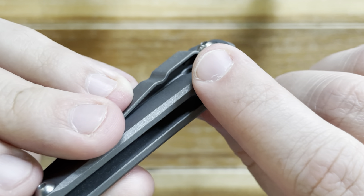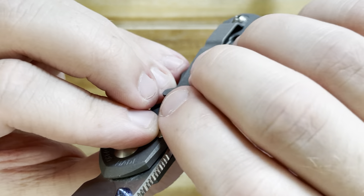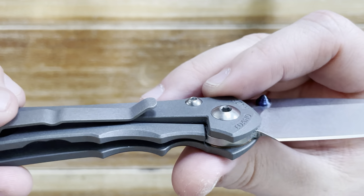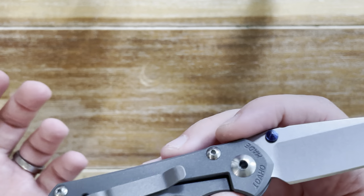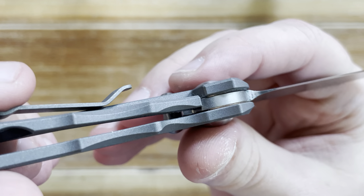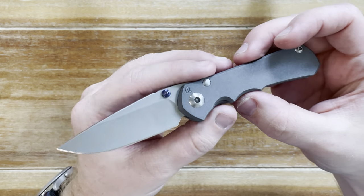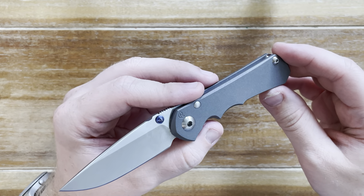The way this backspacer is inset, the way everything is so beautifully chamfered — these little flare-outs, this chamfer up here, the way the lock bar looks and sets in deep — it just looks like that's the way a lock bar is supposed to look. It makes sense, because Chris Reeve created the first titanium frame lock. And the way the action feels with this ball detent — it just rounds off and snaps into place.